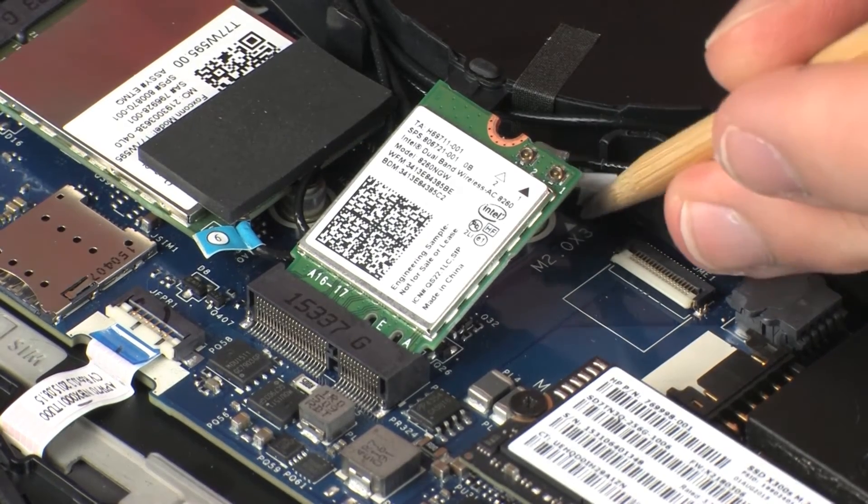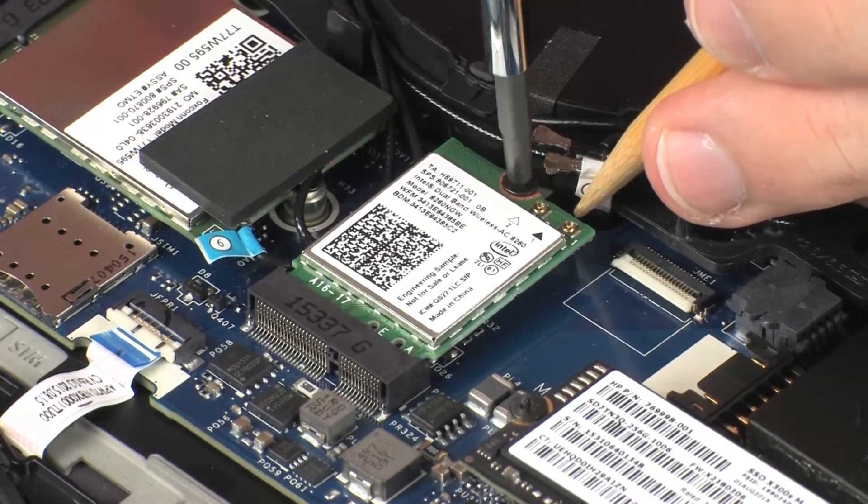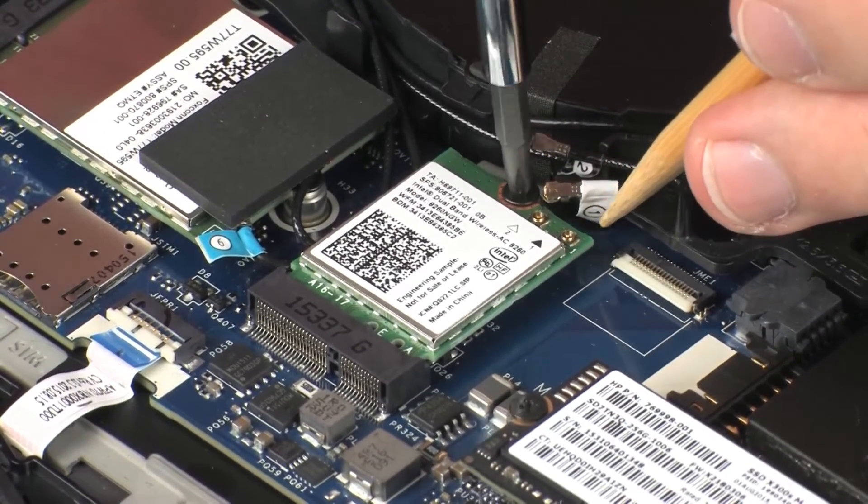Press the wireless module down and replace the 3 mm P1 Phillips-head screw that secures the wireless module to the system board.